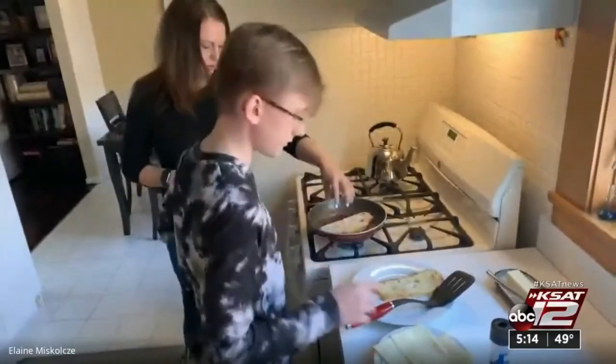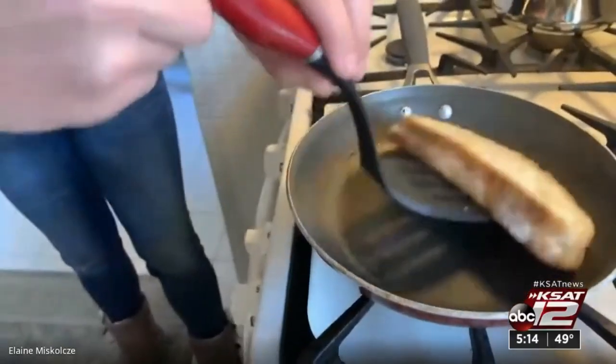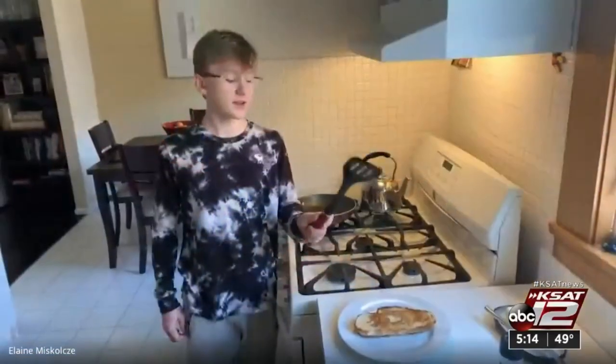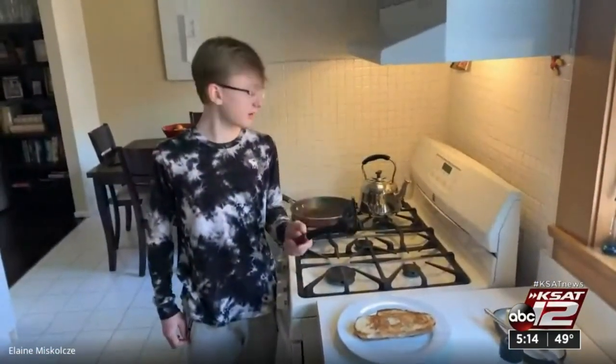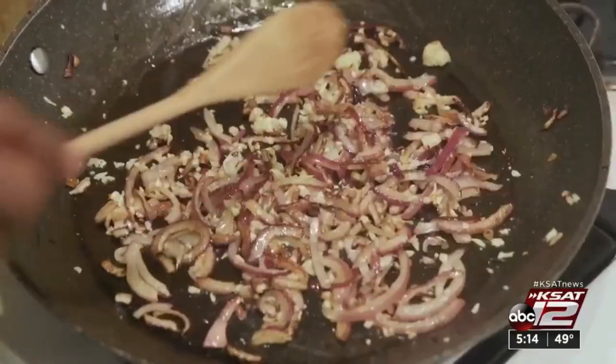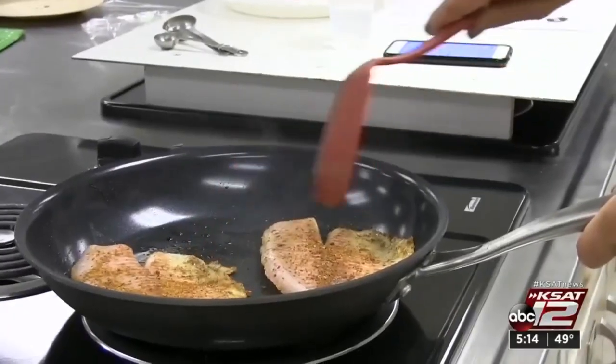Elaine Miskolsky is not only teaching her son how to make his own grilled cheese, but how to take care of that non-stick pan. She uses a plastic spatula so she won't scratch the pan. Metal utensils can scratch and ruin a non-stick surface — use only wood, silicone, or plastic.